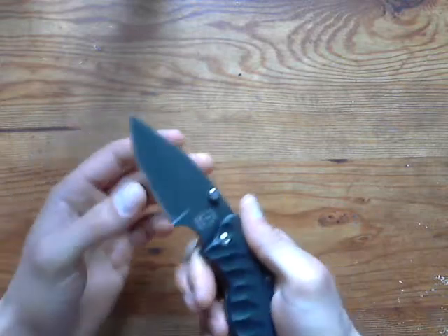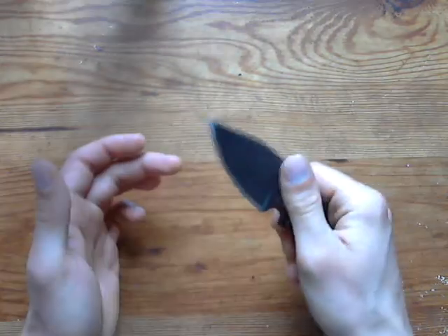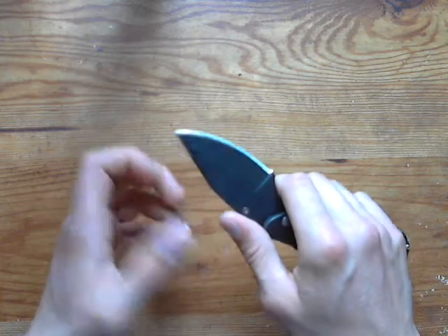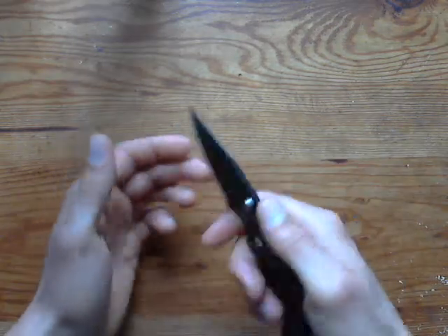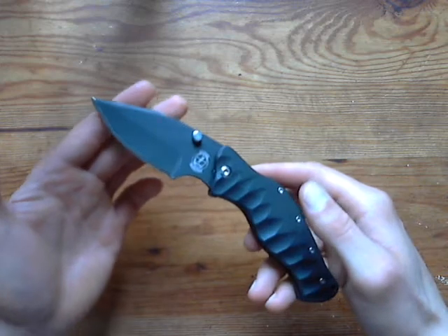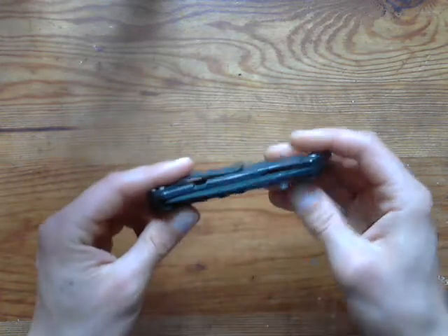For me personally, this grind just doesn't offer enough slicing ability — you wouldn't be able to cut an apple without crushing it, it's so thick. But that's actually great for what the knife is designed for. Nothing wrong with the knife — it's just not meant to slice apples. Something to think about.